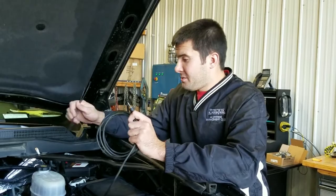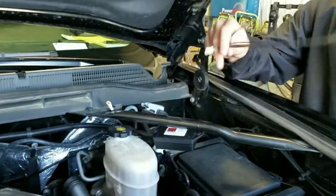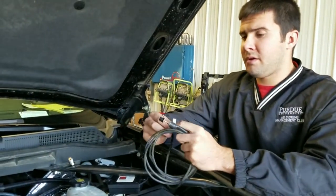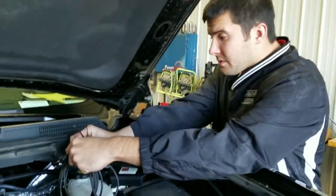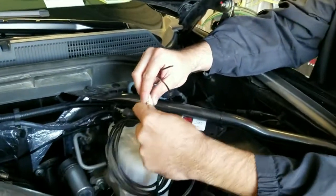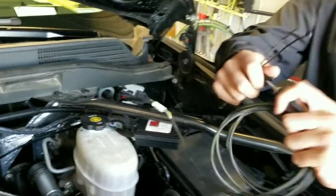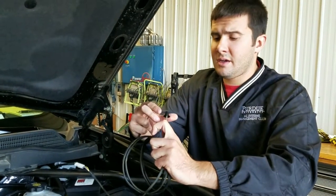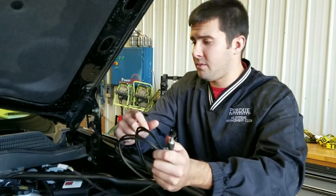Now that we have the module and the wiring harness zip tied up, we're going to go ahead and install the switch. Some of these, if delivered to you, will already have the switch clicked into the harness. It's got alignment tabs — it just goes in and clicks just like that. The switch has four positions: all the way counterclockwise is stock, first click to the right is 30 horsepower, second is 60 horsepower, and the fourth is 90 horsepower.